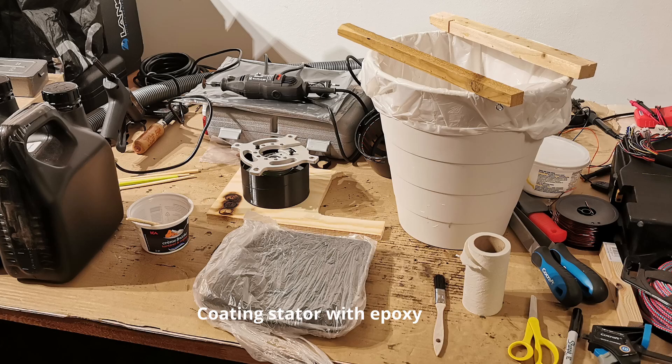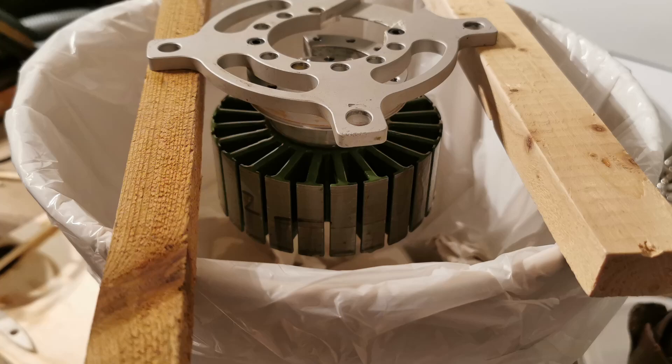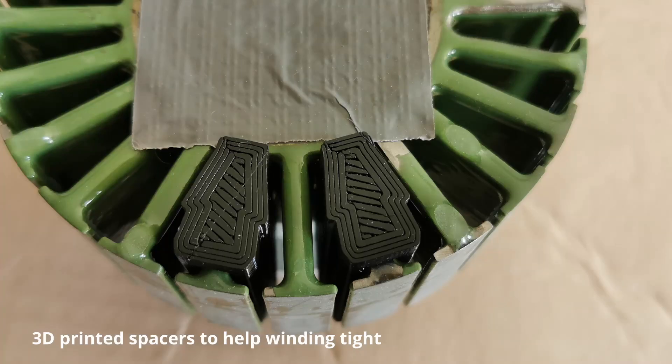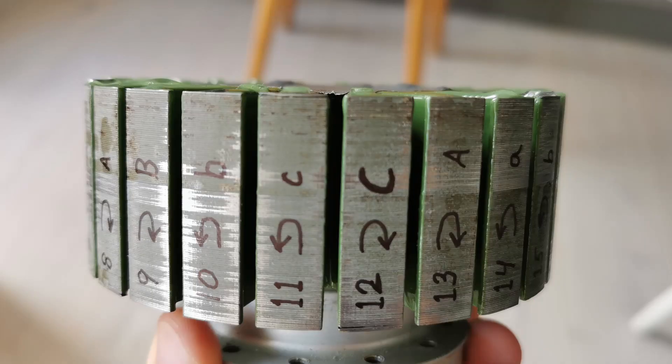Before starting the winding, I coated the stator in epoxy to make sure it was electrically isolated. I used quite thick wire, but I wouldn't recommend it because it was very hard to bend. To wind the motor more easily, I 3D printed some spacers that kind of push the windings together. I determined the winding pattern using a very useful website, and then I marked the winding pattern on the stator.